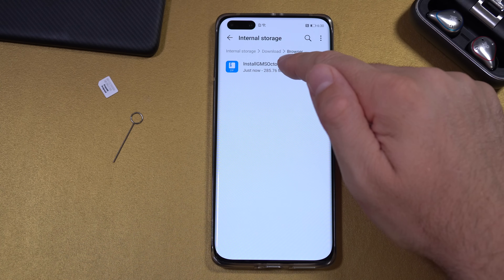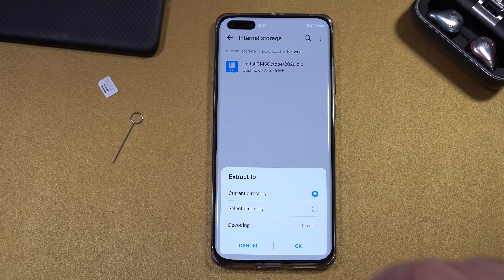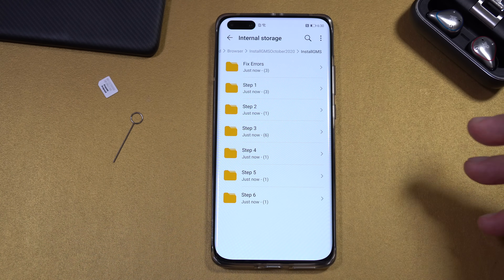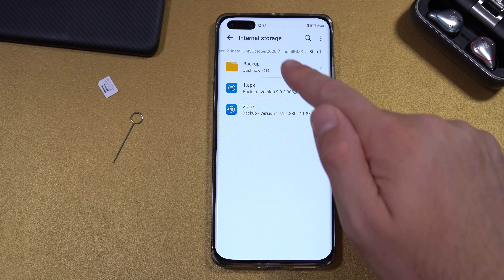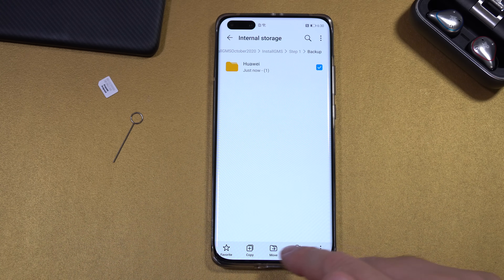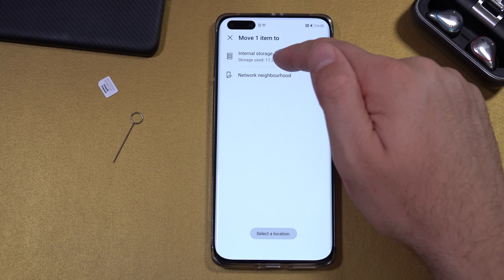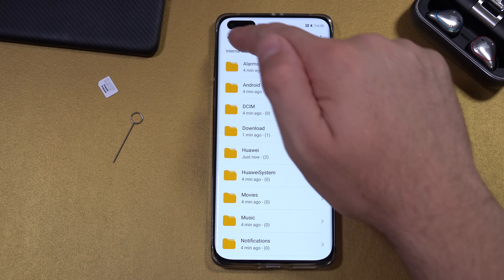Once the file is done downloading, go to Files, Categories, Internal Storage, Download, Browser — this is the file we just downloaded. Hold it pressed for a second, select More, Extract To, select the current directory, and press OK. At Step 1, go to Backup, select Huawei, hold it pressed, select Move, select Other Location, select Internal Storage, press Move, then select Apply to All and Merge.